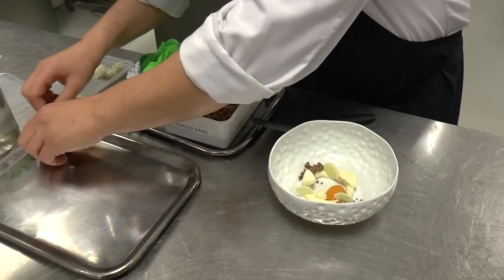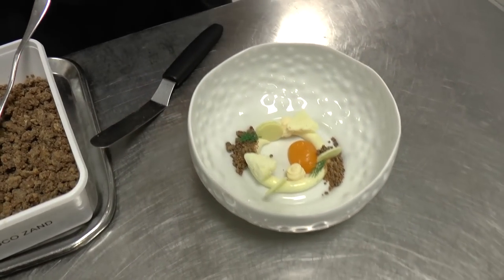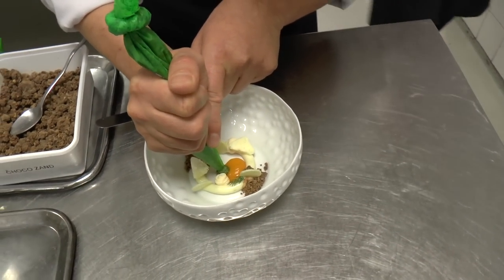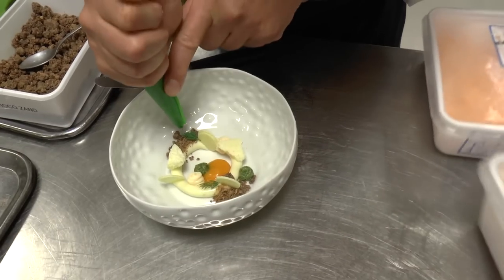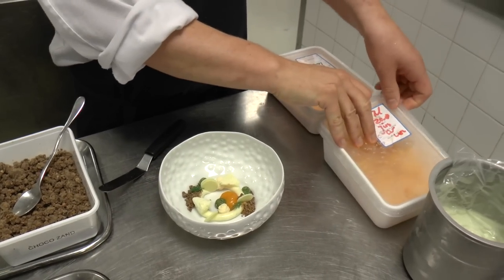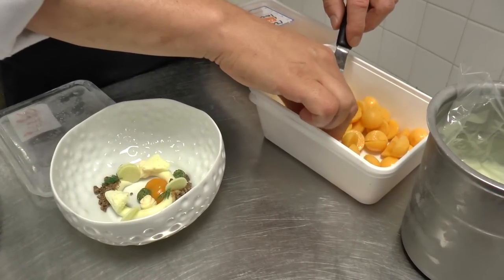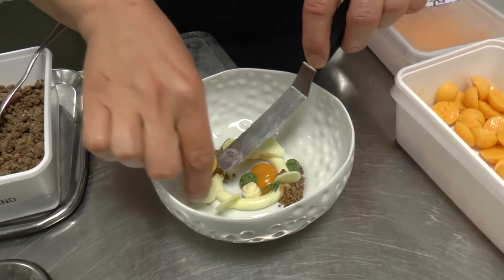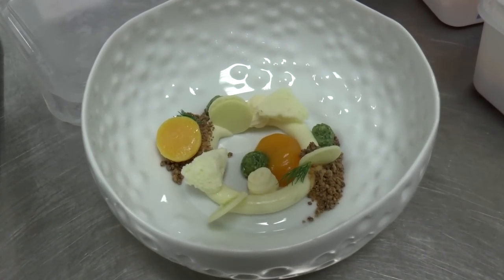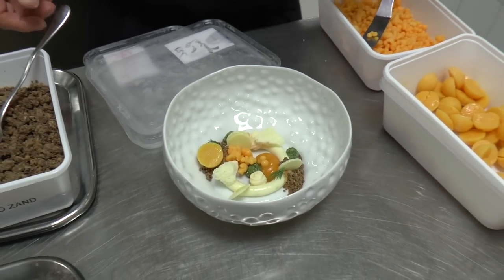We have some dill. We have some dill pesto. We have casper steel buckthorn, shots of buckthorn. And ice of dill.